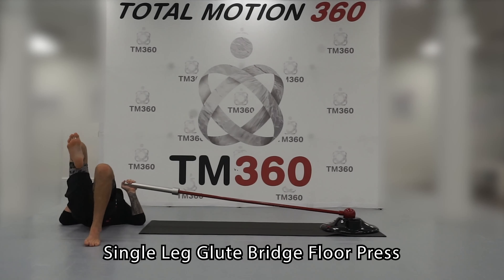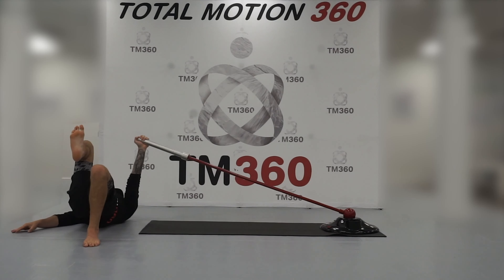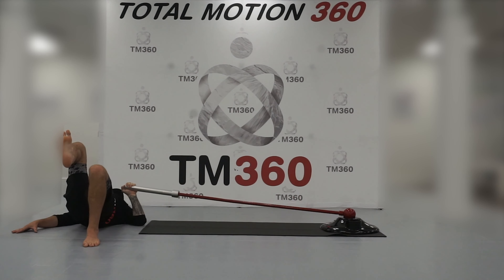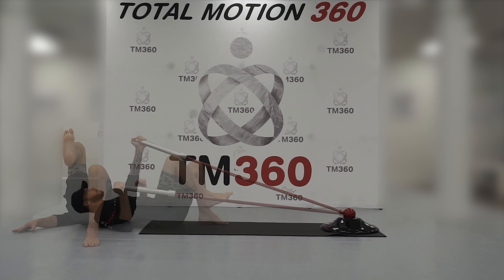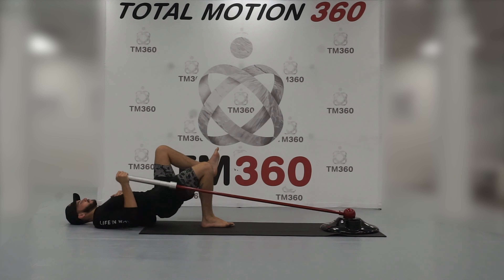The single leg glute bridge floor press. For this, I'm using the whole power bar. I'm going to be laying down perpendicular to the bar, trying to make a T with the whole power system. I'm laying on the ground on my back, one leg is up — my left knee is up, my right arm would be pressing. I'm always going to do opposite arm and leg.